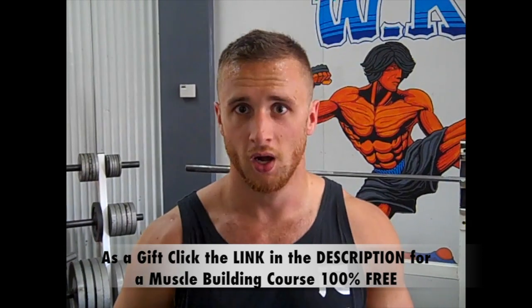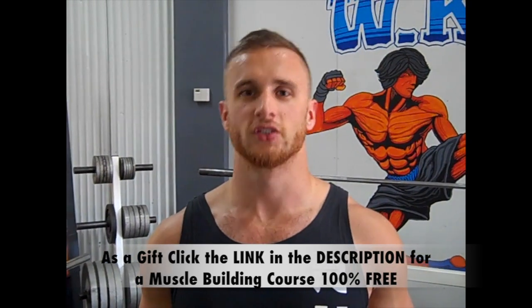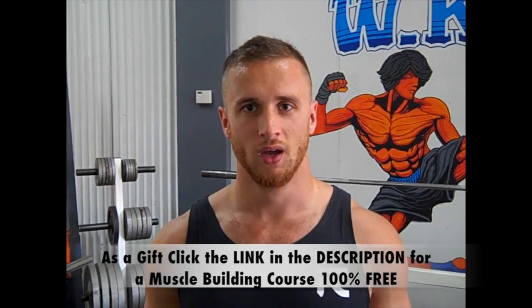Click the link below — we've got a Wicked program for you and a free muscle building course that lasts a month. We'll get you absolutely jacked and shredded by the end of it, so click that link and I'll see you on the next one.